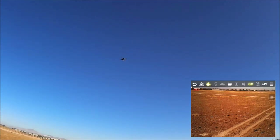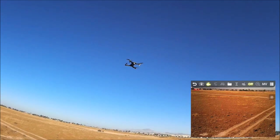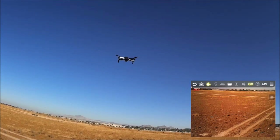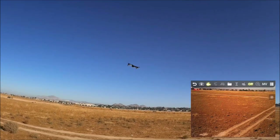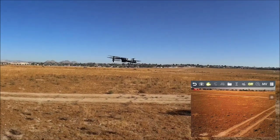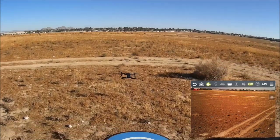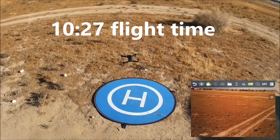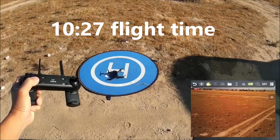The lights are now blinking — a low-voltage warning — so it's time to bring it in for a landing. You can still fly a little longer, but running the battery too low damages it. Bringing it in and calling it: that's the flight time of the NH525.